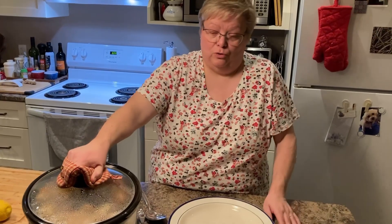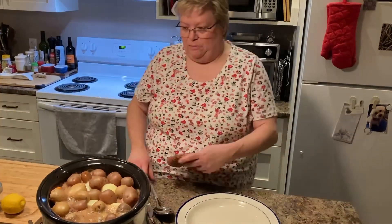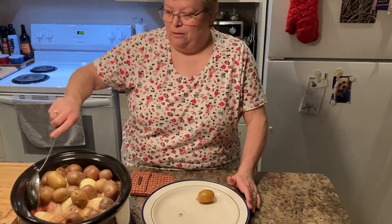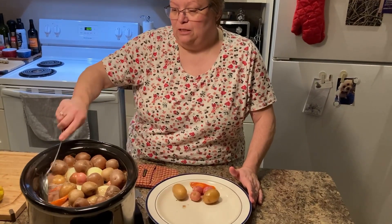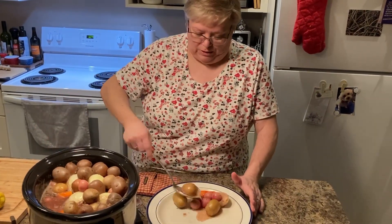Hi everybody, back again — supper's ready! It was four hours on high in the crock pot, or like I said you could do it in a conventional oven at 350–375 for about an hour and a half in a covered roaster. When you take the cover off, be careful of the steam so you don't burn yourself. Oh my gosh, that smells delicious! I'm just going to plate some of that up on the platter. Look — it's a pink radish, it's so cute! As you can see, in a crock pot it creates its own steam and its own liquid.